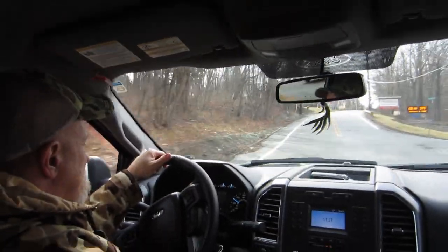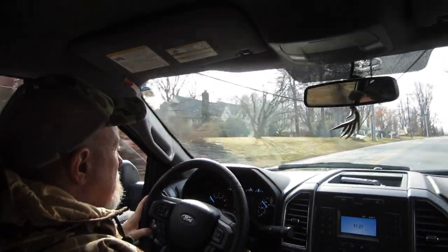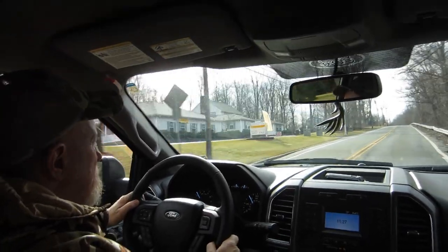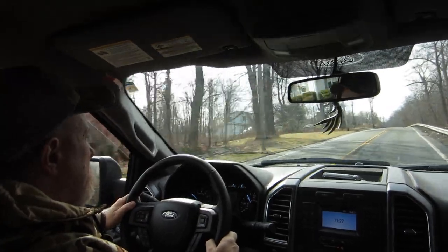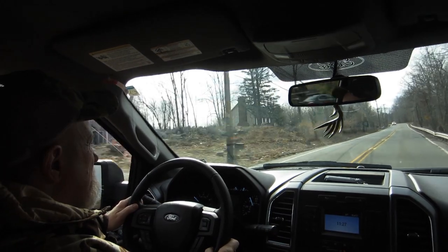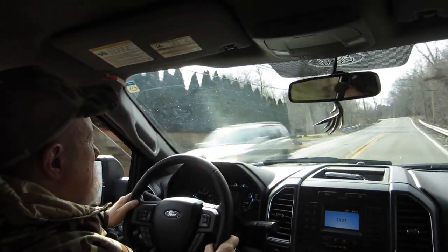Folks, here we are driving up to our magic swamp to get us some fire starter. We're going to use some birch bark and it's a beautiful day. You've got to find a nice swamp with some white birch trees and it'll provide a nice fire starter — better than newspaper, because newspaper burns real fast and doesn't burn hot and long.